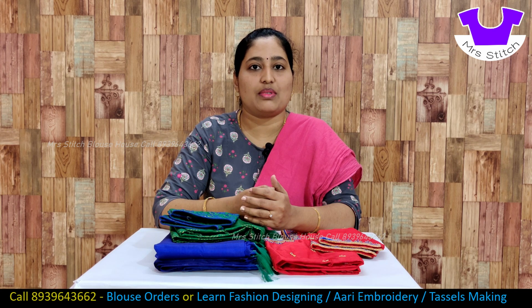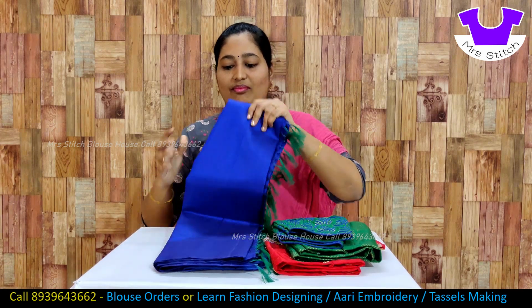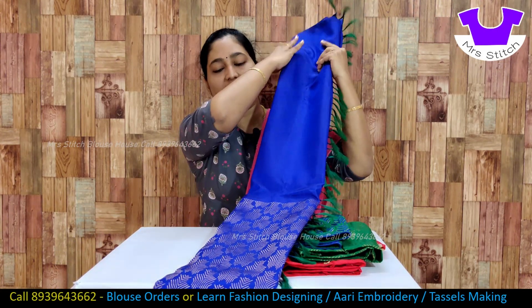If you want to subscribe to our channel, please subscribe. Let's see the sari. This is a blue color sari. This sari is a plain sari.